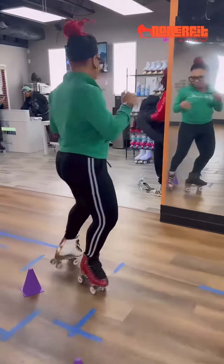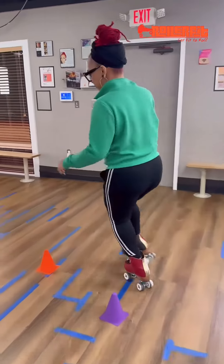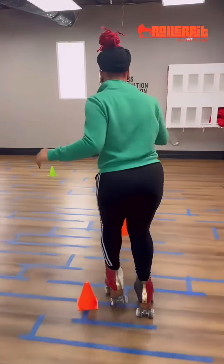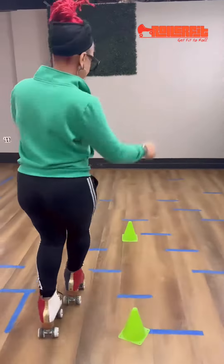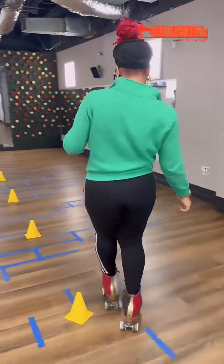It shouldn't take multiple different strides to get through the cone. Once you figure out your momentum and being able to push through the cone, it should end up being just one stride. However, in order to get there and build to get there, you would want to take smaller steps.